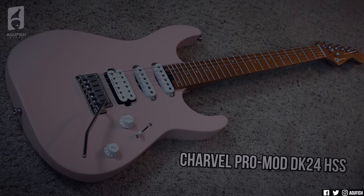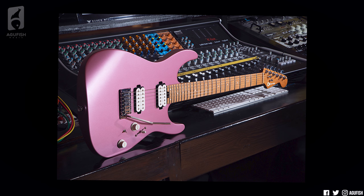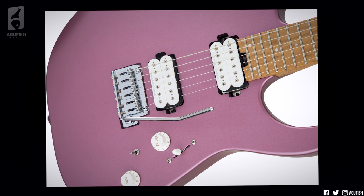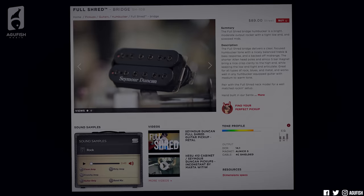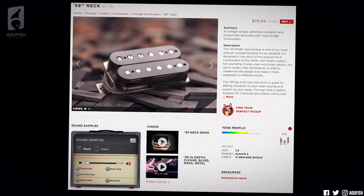Spec-wise, it's almost identical to the shell pink Pro Mod DK24HSS that I demoed a few weeks back. Dinky body made of alder, a caramelized maple bolt-on neck with graphite reinforcement, caramelized fingerboard with a 12-to-16-inch compound radius and rolled edges, spoke wheel truss rod adjustment, lumen-laced side dots, locking Charvel tuners, a custom Goto 2-point tremolo, and Seymour Duncan pickups. This being the HH version, it's got two humbuckers. It keeps the Duncan SH-10 Full Shred in the bridge, and interestingly, an Alnico 2 Pro APH-1 in the neck. It's a very uncommon pickup combination — almost seems like a mismatch with the super high output Full Shred and the mellow, low output APH-1, but maybe that's what they were going for: maximum versatility.